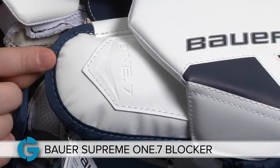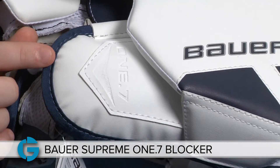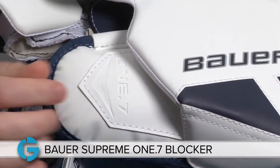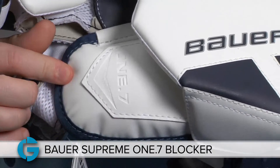Thumb padding on the 1.7 is quite good as this thumb guard provides plenty of protection. The thumb padding is also flexible — it's got a hinge here towards the base of the thumb which allows the pad to move with the thumb as the goalie grips the stick.